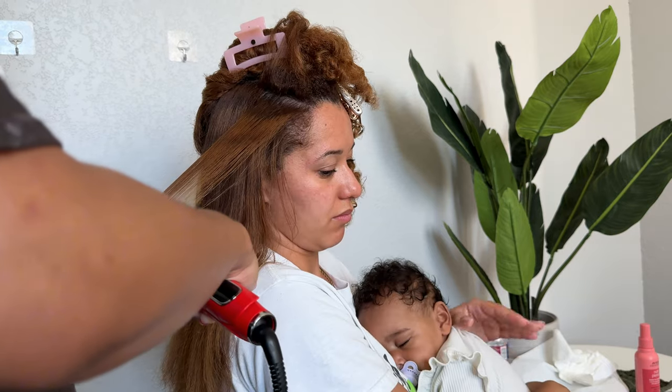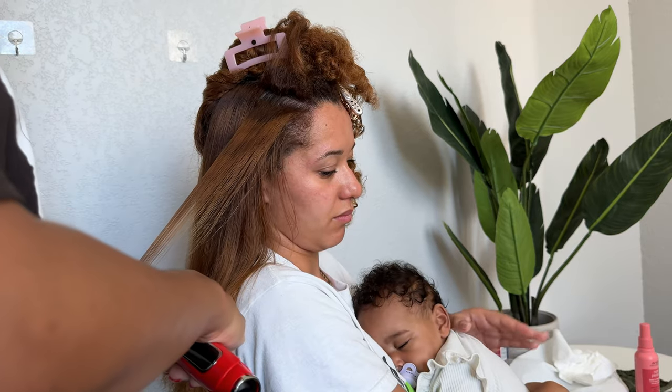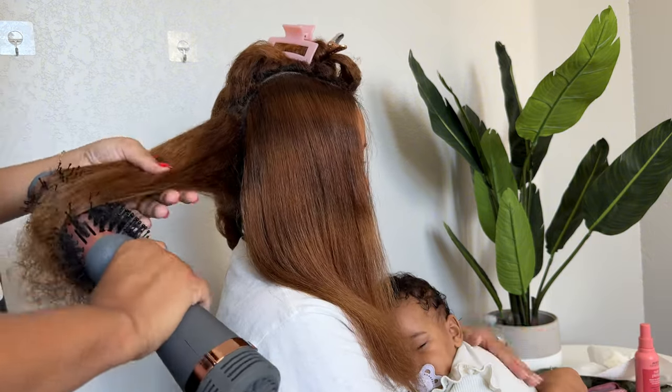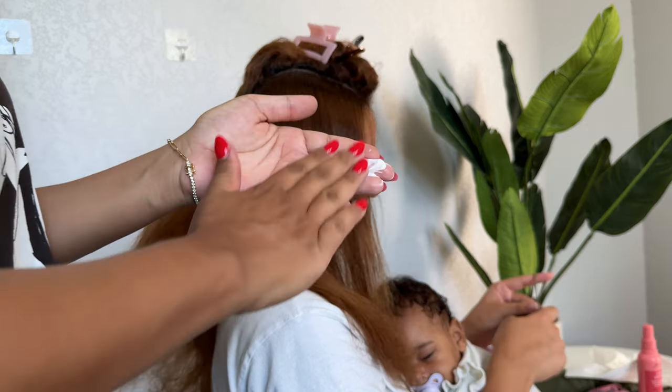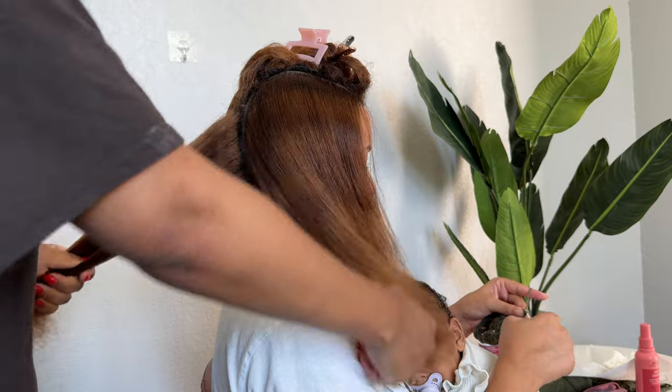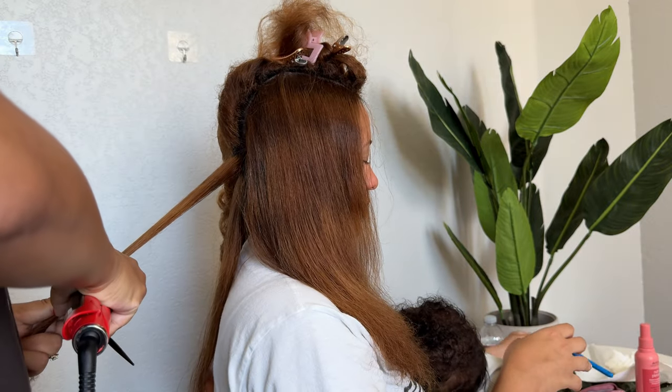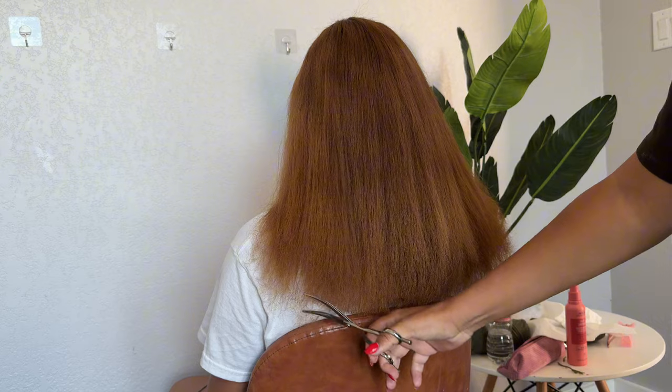I'm doing the same process I usually do: one pass on the flat iron. For the sections that weren't fully dry, I went back in with my blow dry brush to smooth them out and then went back in with the flat iron.